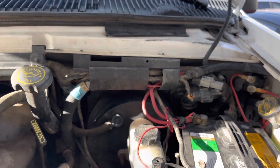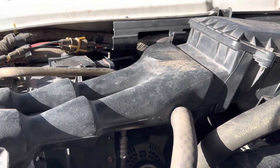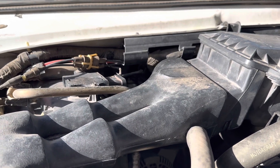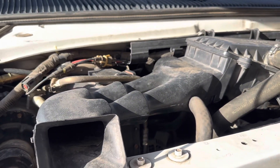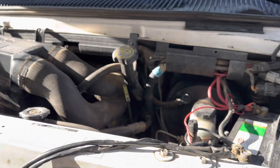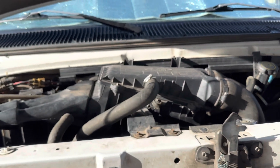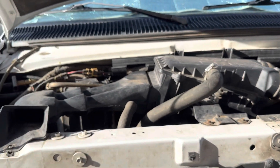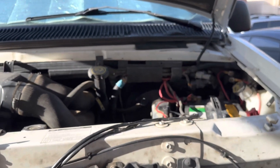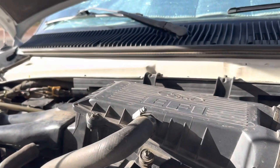EGR stands for Exhaust Gas Recirculation — it's an emissions control system. It involves a vacuum-operated valve that allows certain exhaust gases to recirculate through the intake to help burn off additional fuel. There are a variety of reasons for insufficient EGR flow, but one of the most common involves vacuum issues. A lot of things in an engine work off vacuum — brake boosters, and in this case the EGR valve. If there's a break in a tube, a failing vacuum reservoir, or other issues, it affects functionality. So I systematically started checking all the vacuum lines.